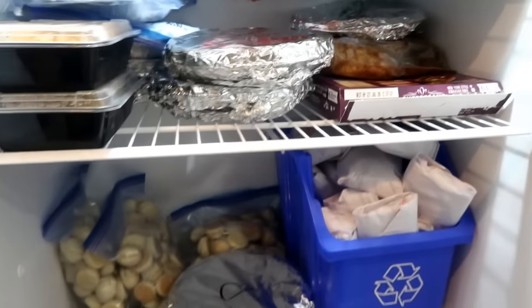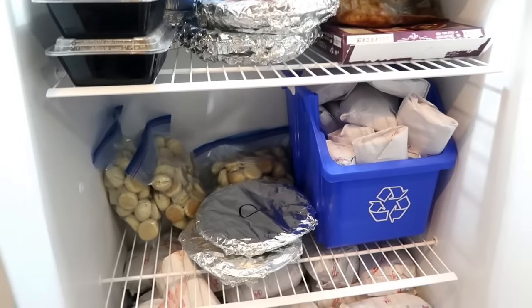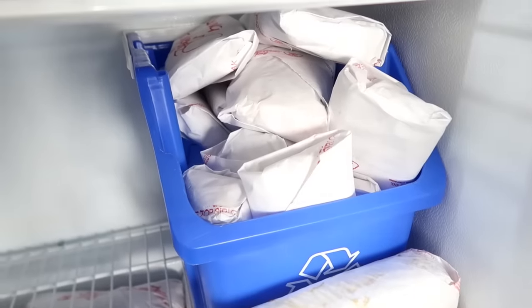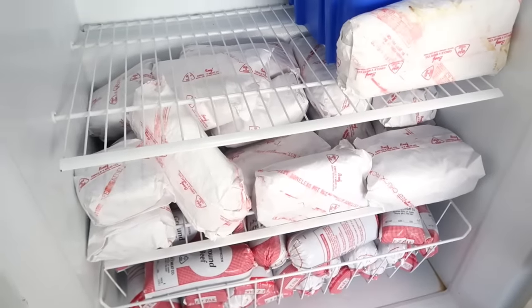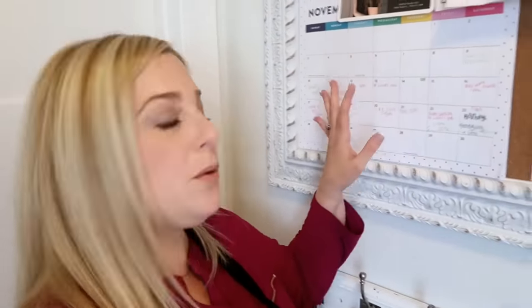I shop my shelves — the pantry, refrigerator, and freezer. Let me show you what the big freezer looks like. This is where we store our freezer meals and where we store our cow — we go in with the family on either a quarter, a third, or a half of beef depending on the year. When I'm cooking recipes I'm also in there looking at the steaks and roasts. I have a ton of ground beef in there, so there's plenty for my go-to meals.